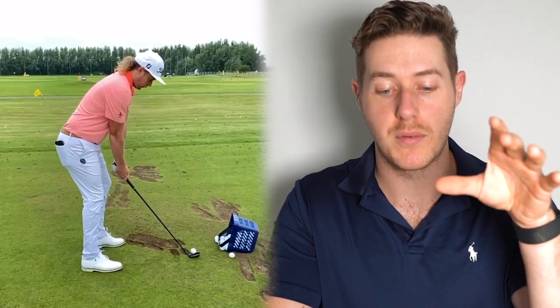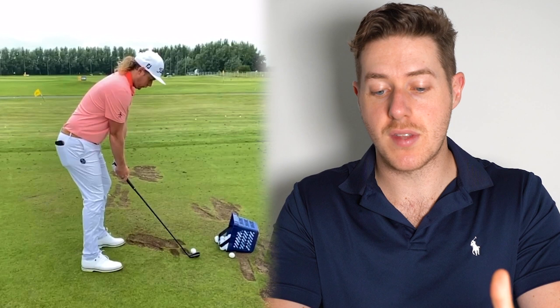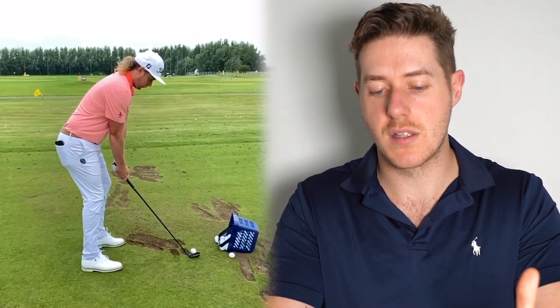We have some videos of Cameron Smith at Royal St. George's from the Open Championship 2021. I actually got to see Cameron Smith play a little bit there, and he has an unbelievable short game, which we're going to be taking a look at later in this video. So first of all, setup — we've got what looks like probably a seven iron here, and there are a few interesting things to take a look at.